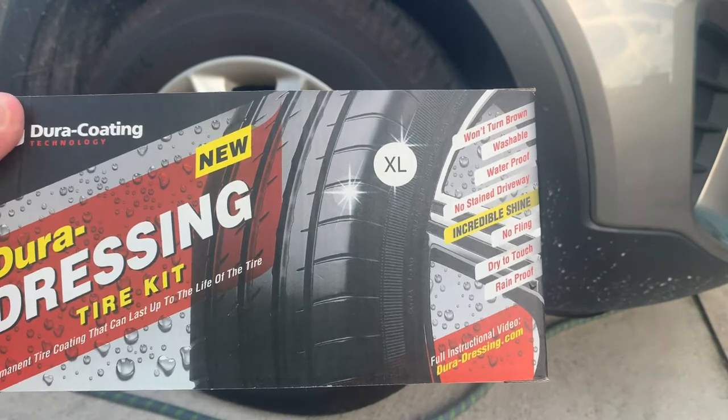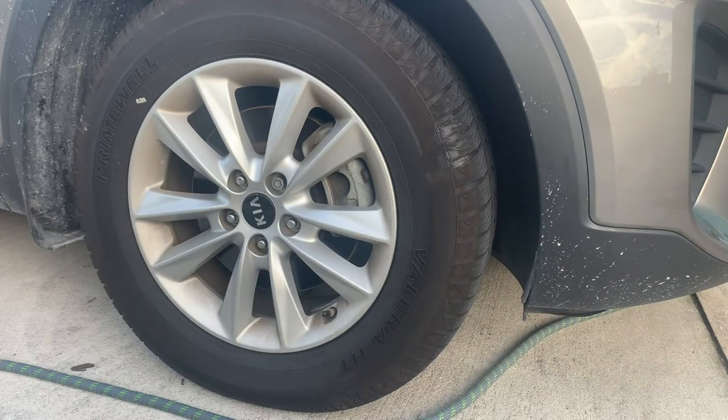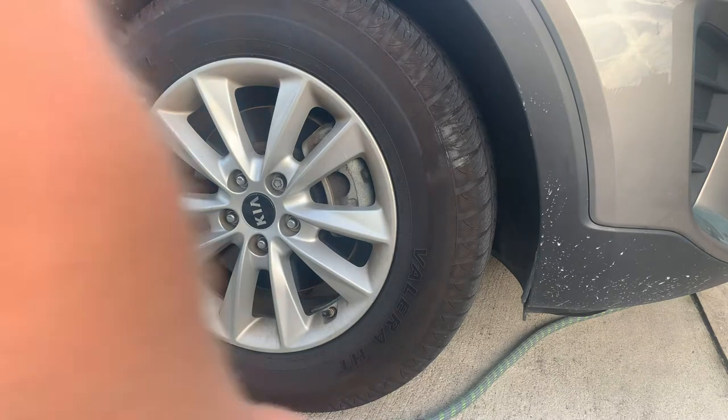I've used this on both my vehicles. I'm getting ready to do my wife's tires right now. These tires aren't that dirty — they're fairly new, she probably only has about a thousand or twelve hundred miles on them. We're going to show this in real time, so here we go.